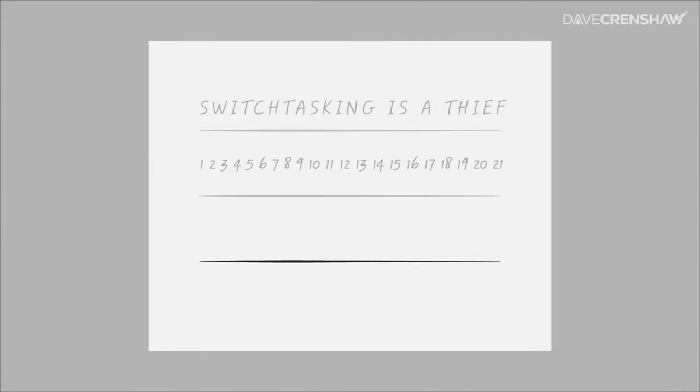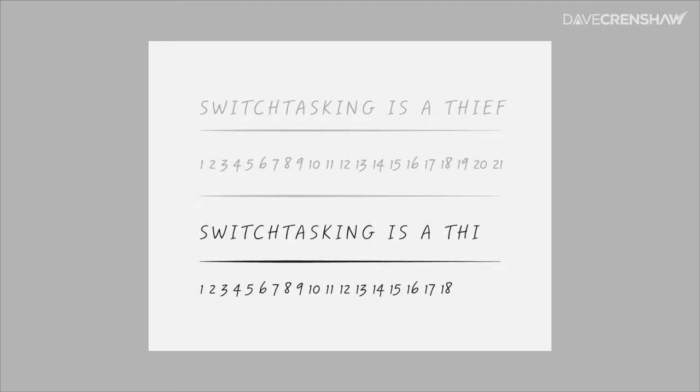Now we're going to do this again, but we're going to simulate switchtasking — trying to perform multiple attention-requiring tasks at the same time. You're going to recopy the phrase 'Switchtasking is a thief' in the third row and all the numbers 1 through 21 in the fourth row. But this time, for every letter you write in the third row, write the corresponding number in the fourth row — S then 1, W then 2, I then 3, and so on — until the third and fourth rows look just like what you did the first time.